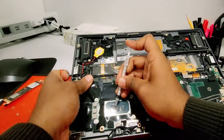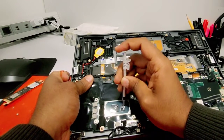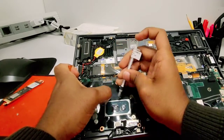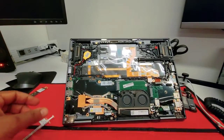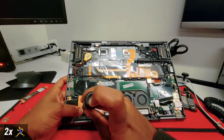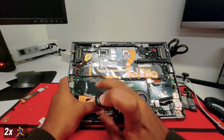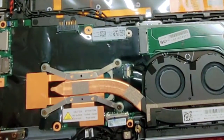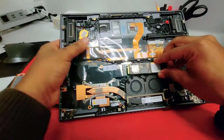Now apply the thermal paste — remember it's just a small portion, don't apply too much. Let's install the heatsink with the fan. Remember when you put the fan, you want to do the screws in numerical order or forming an X — that way it helps to spread the thermal paste evenly. Don't forget to connect the fan. Use your tool and slide it all the way in.